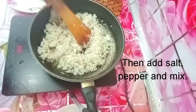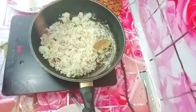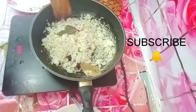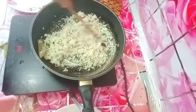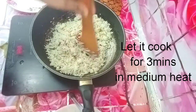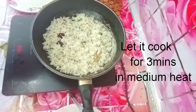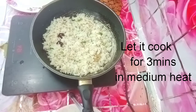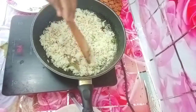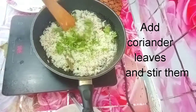I will add a little bit of rice. I have cooked morning breakfast. When you cook the rice, you can fill the rice. You can cook the rice for 3 minutes.